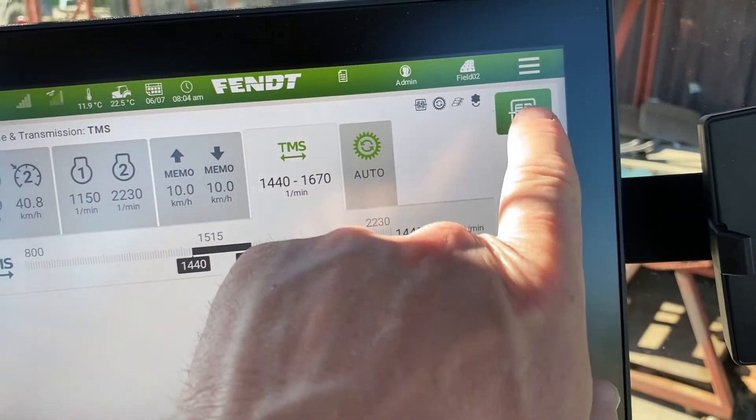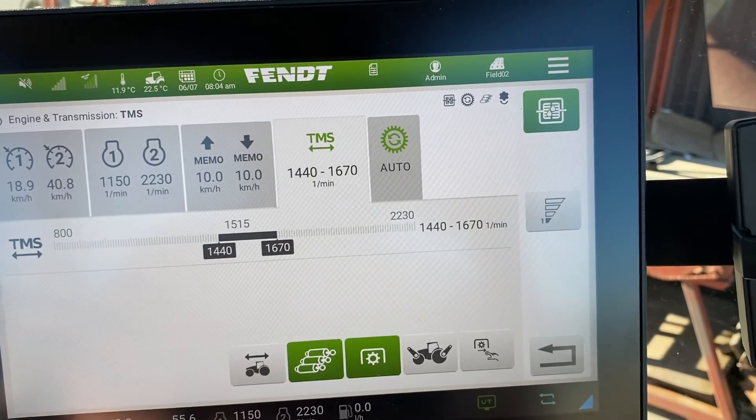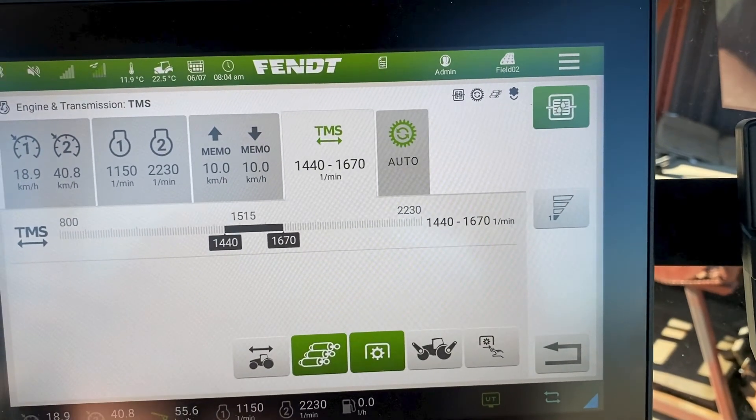The last one is turbo clutch, which there are very, very few operations that kick that function in or out.